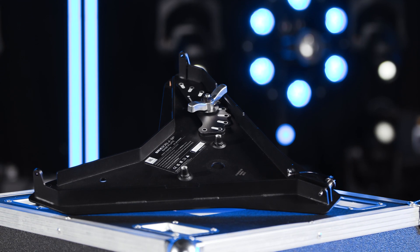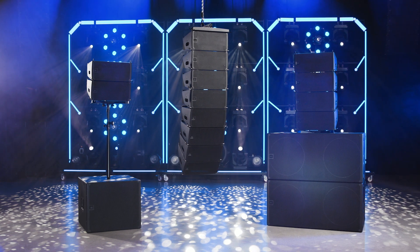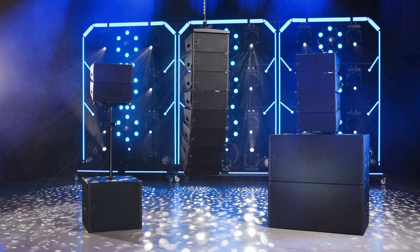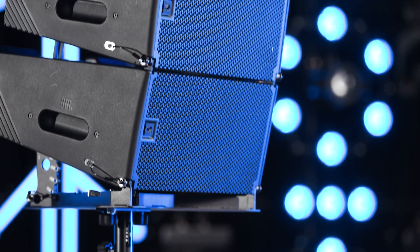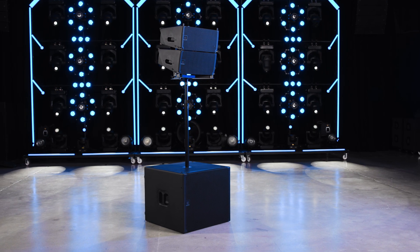The same base plates can be used to directly attach arrays to structures such as a stage deck for permanent installations. In the case of the SRX 906LA, the base plate also can be used to mount one or two speakers on top of a standard speaker pole.